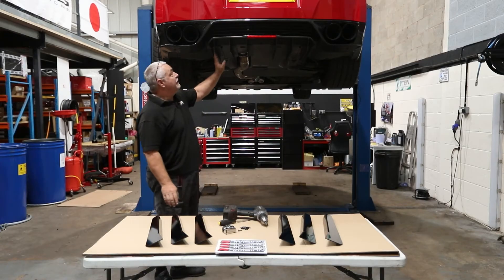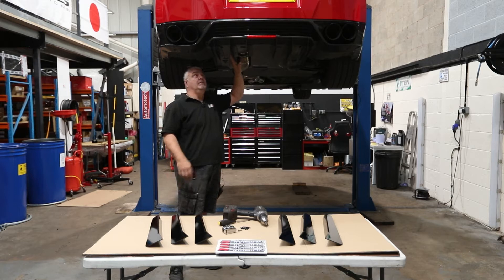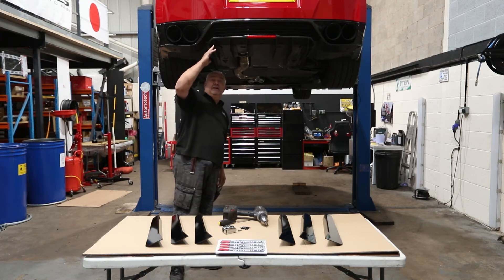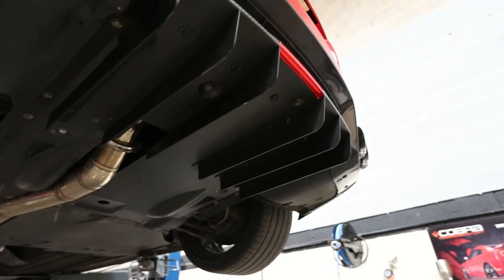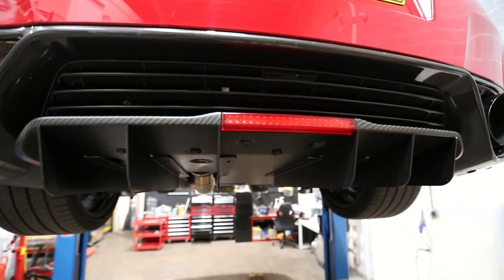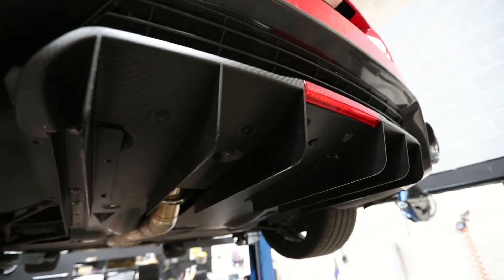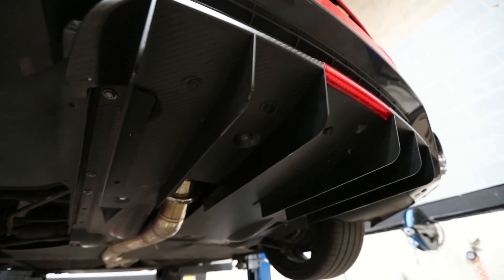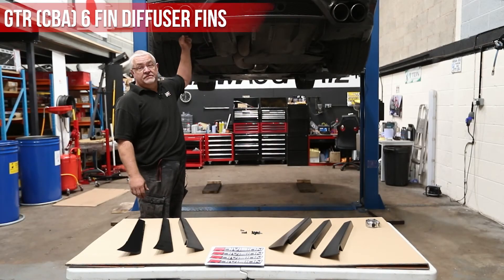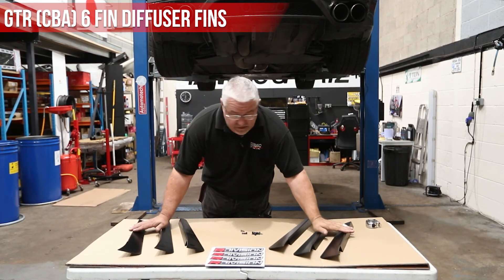This one we've had running around for a couple of months and we've had no issues at all with it. They look really good as well. We're doing the CBA version of the GTR with the R-Division rear diffusers.